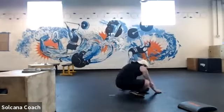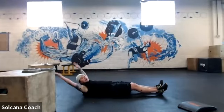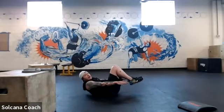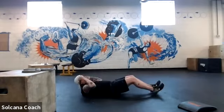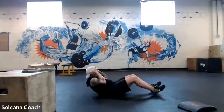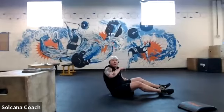Quick ab burner — we're doing a V-up variation. Start with shoulders up off the floor, arms up, feet up, squishing your low back into the floor. A full V-up, a tuck-up, a crunch, or a full sit-up all work. Choose your own adventure. Four sets of ten.